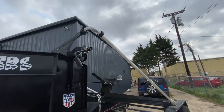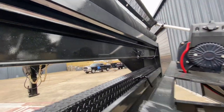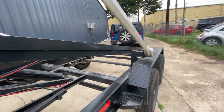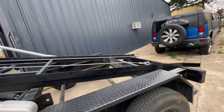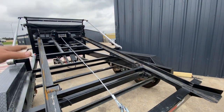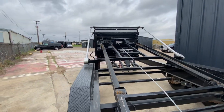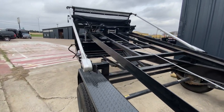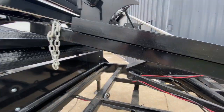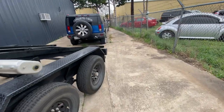The second upgrade I did was installing a camera right here. I wired it directly to the battery, which I probably shouldn't do, but it hasn't drained anything — it's just a small camera. It allows me to keep the bed down, back up to a dumpster, and see a lot better. With the gooseneck it's really hard to see out the back window, so I turn the camera on, keep the bed down, and back right up to the dumpster.